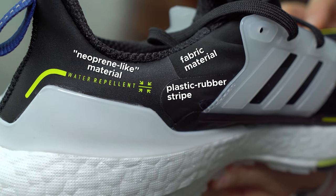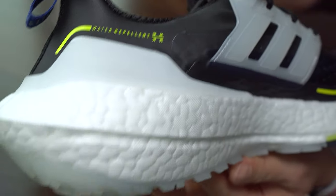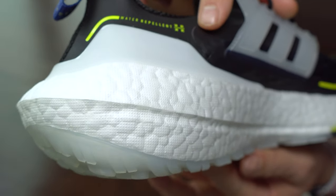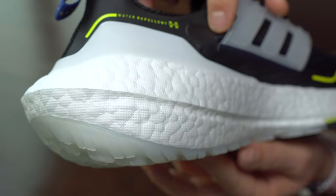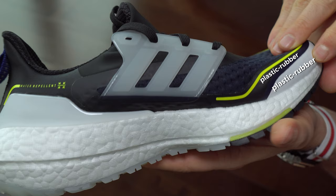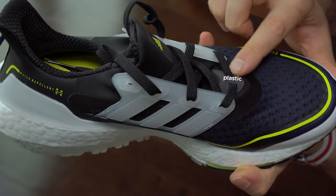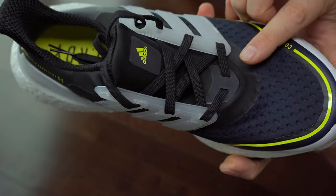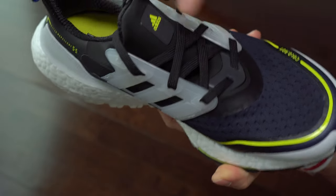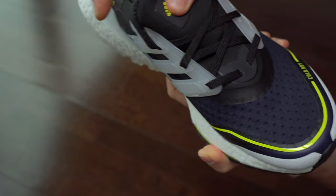In this shot we can see what kind of materials this new sneaker has. The tongue came in two types of fabric — one is like neoprene and the other one is like textile material. The part that looks like neoprene is padded, and the other one is not padded.